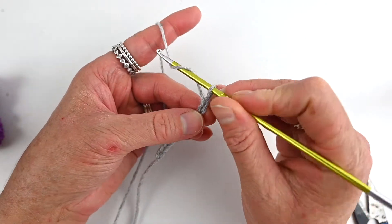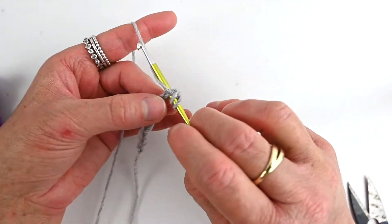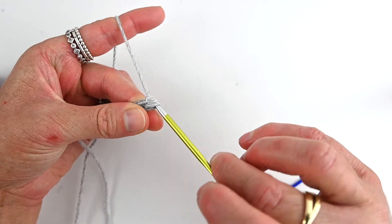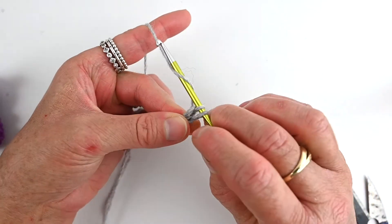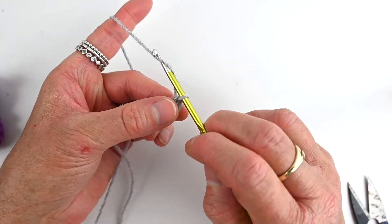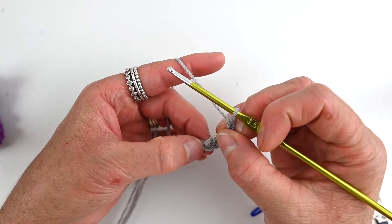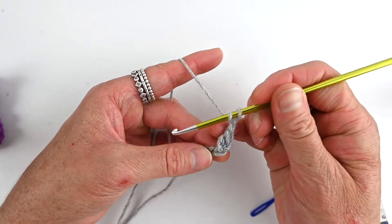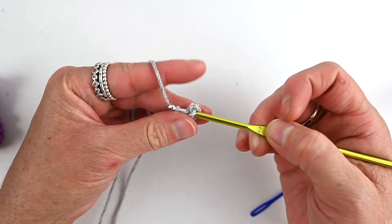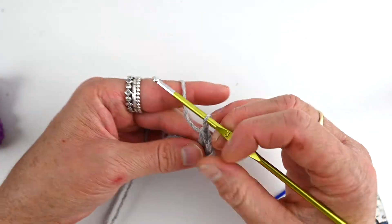So we're going into the second chain from the hook to do a double crochet: yarn over, go into that chain space, yarn over, pull up a loop so you've got three loops on your hook, yarn over and pull through the first two loops, yarn over and pull through the last two. Now chain two — yarn over and pull back through the loop on your hook, that's one, then another one, two. Now do another double crochet into the same stitch: yarn over, go into that stitch, yarn over, pull up a loop, three loops on your hook, yarn over, pull through the first two, yarn over and pull through the last two.